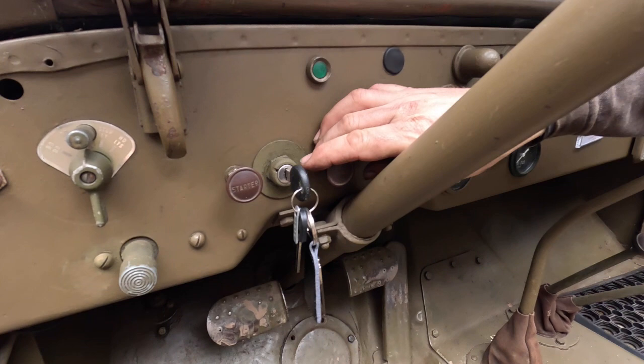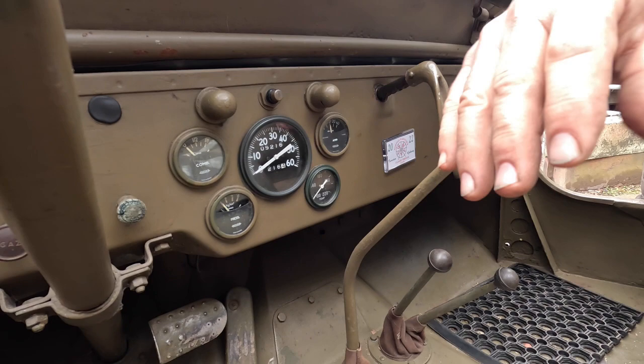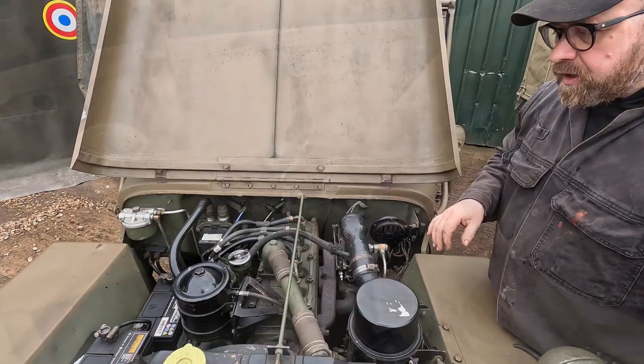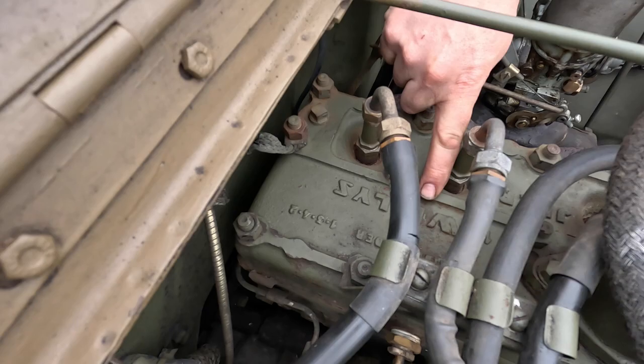Now we're going to start the Willys Jeep. Down here there's the added security of a key, though usually there is just a paddle switch. Turning this on gives us power. Again making sure this is in neutral - same as the Series 1, try to get it into gear and wobble it back to confirm neutral, and there's much more movement visible here. The whole system is live and we press the starter button - there we go. Here we are with the 2.2 litre engine, and written on the top of the block it says 'Willys Jeep'.